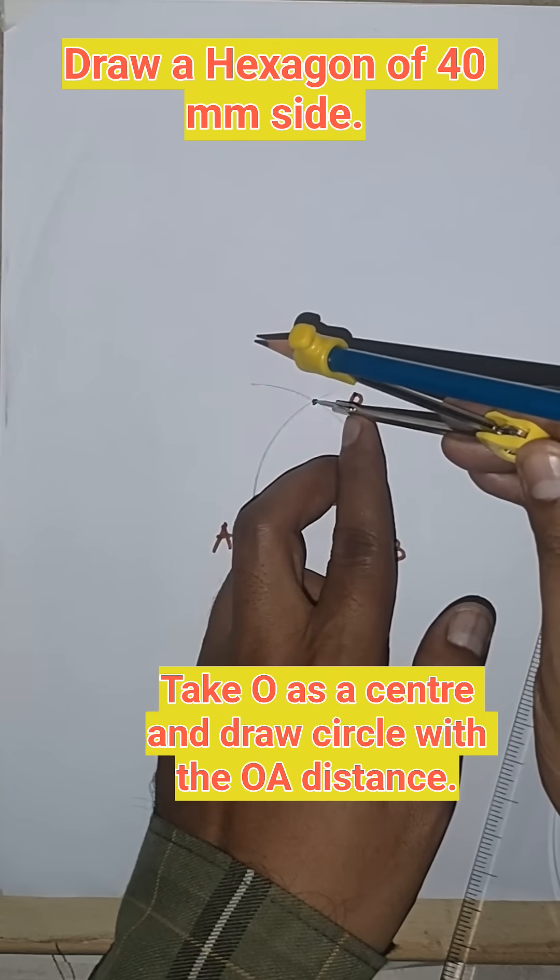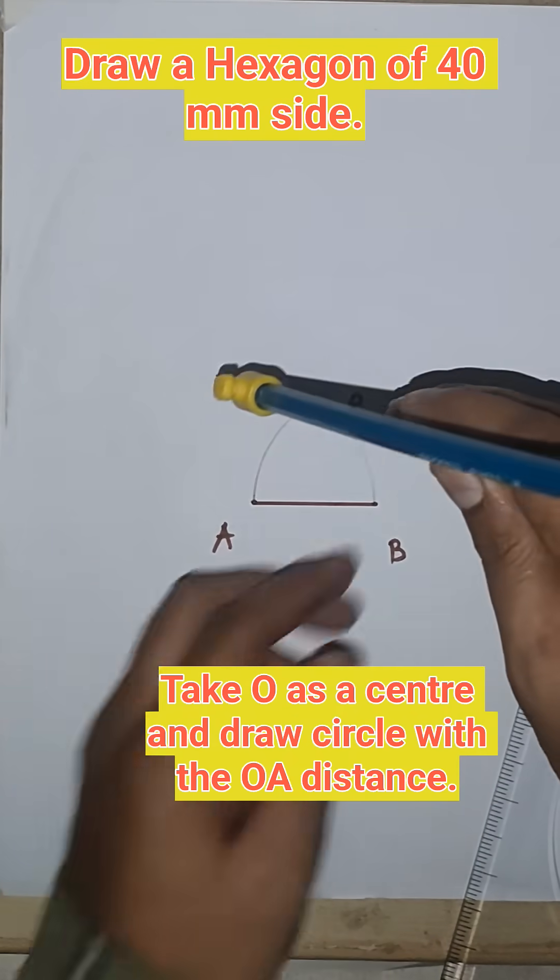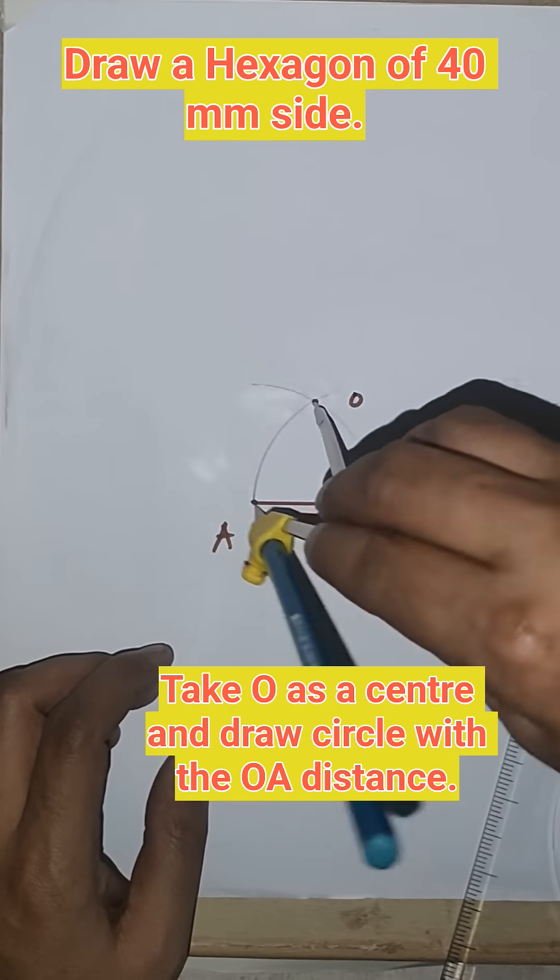Now from point O, with the same distance, draw a circle.